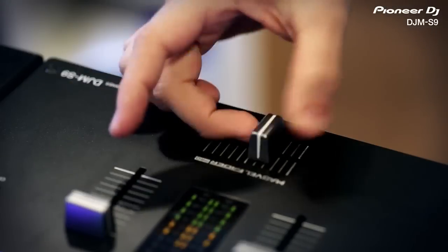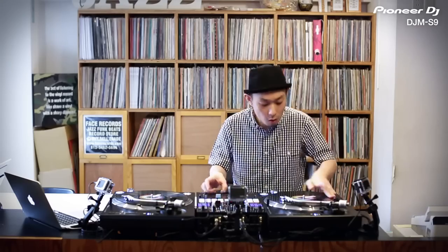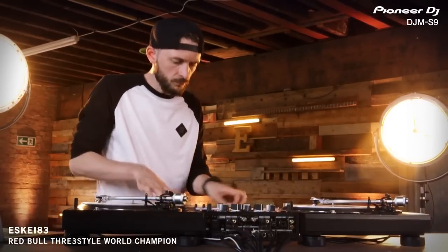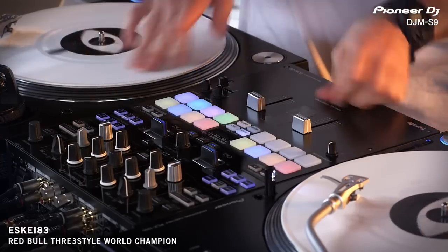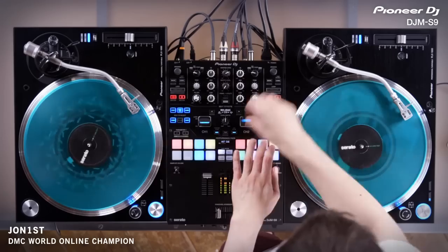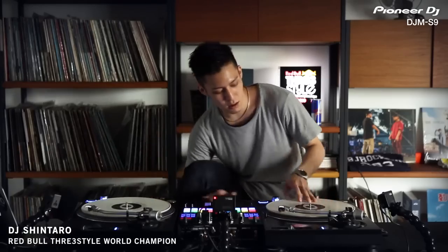The DJM-S is probably the best mixer I've ever seen. I've always been on the quest to make the perfect gear. It's everything that you love from every favorite mixer and more. This is the next step.